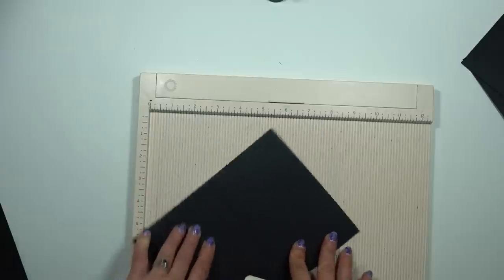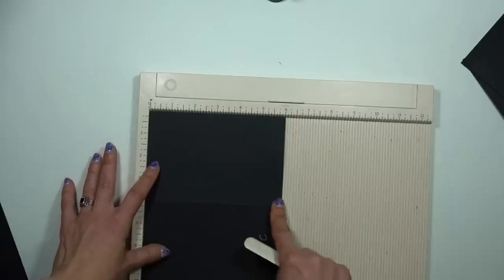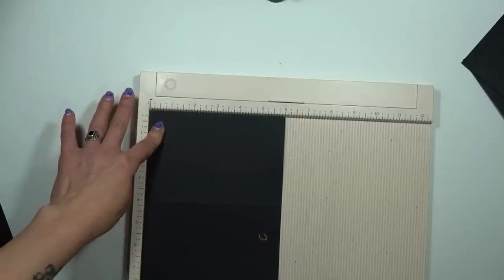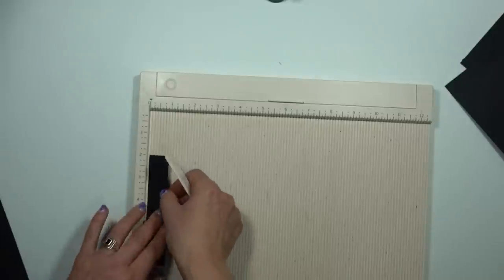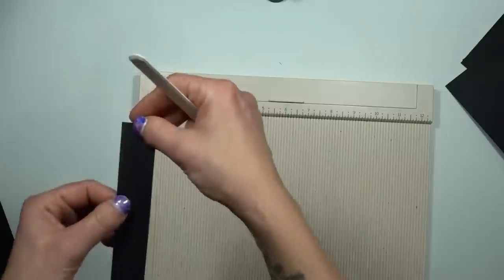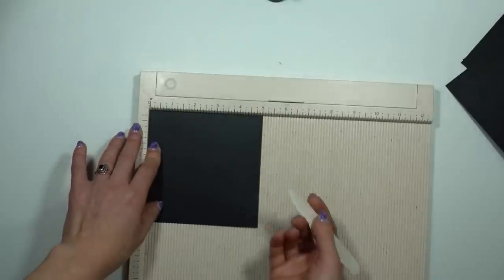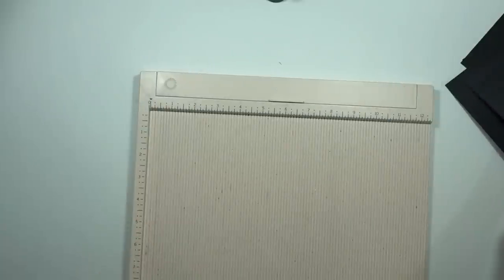Then we are going to rotate and flip the C piece over so the score line is horizontal showing the mountain side, and we are going to score again at half and at five and a half. The D will be a hinge, so we are going to score it down lengthwise in half — half on the one inch. And your E piece will be scored at half on either side; it's a square, so half on one of the sides.